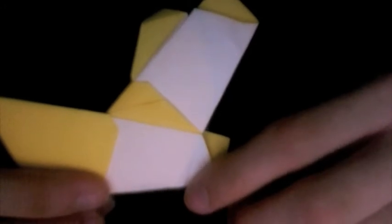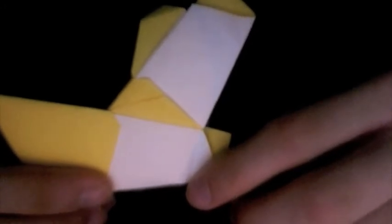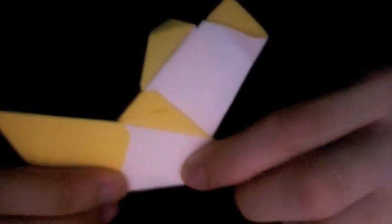The valley fold is primarily for forming the hexagonal shape of the ring. It kind of starts at where this edge intersects with this point right here. Go ahead and valley fold right there.